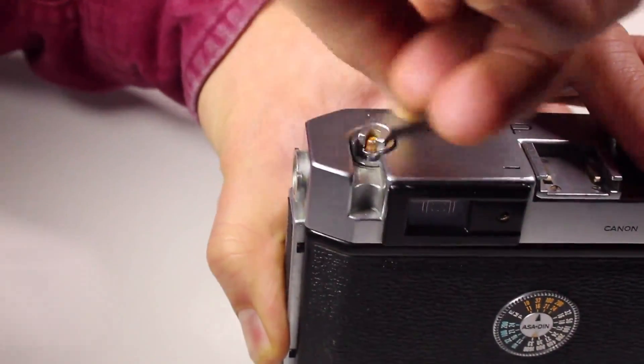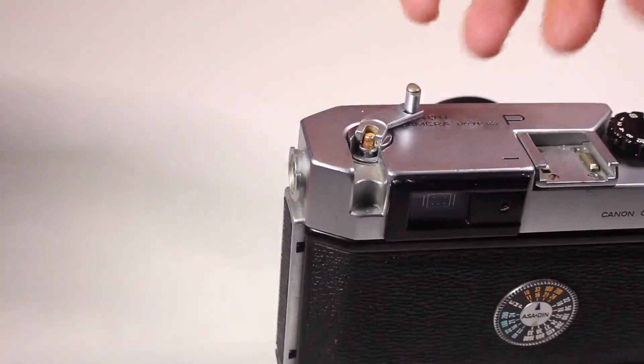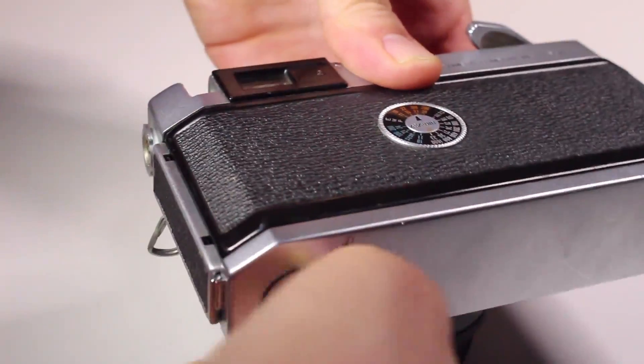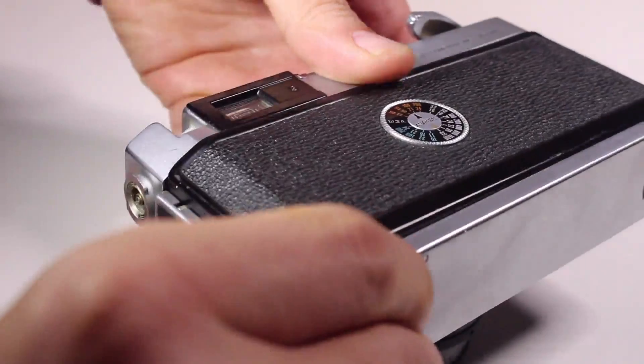When you're done shooting, use the rewind lever, turning it clockwise, then open the hatch on the bottom and open the back of the camera.